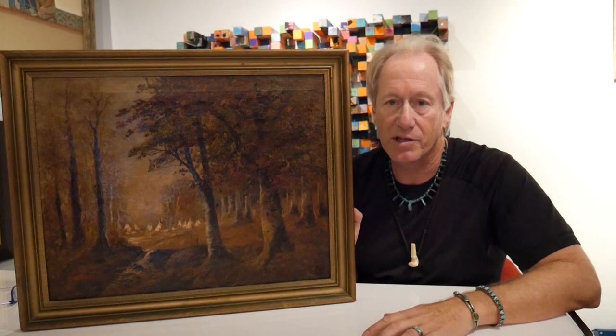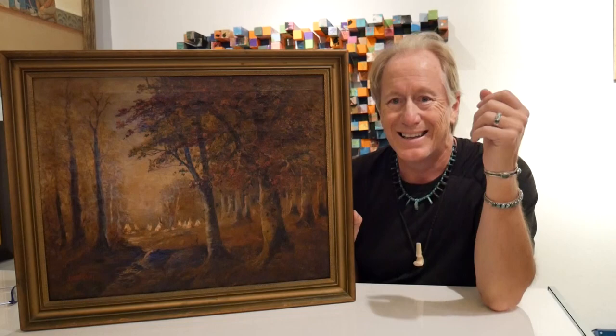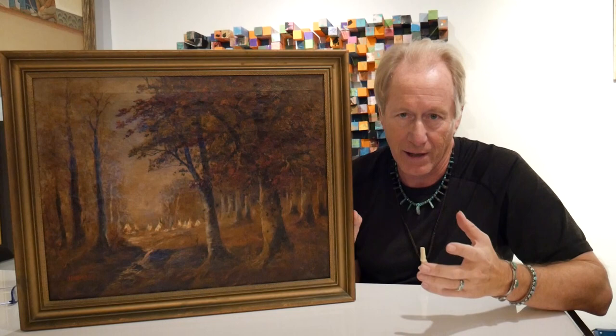This is going to be part one of two. I'm going to talk about signatures. This is critically important if you're going to buy a painting. Now let me explain why. The signature is, believe it or not, probably the least important aspect of a painting.